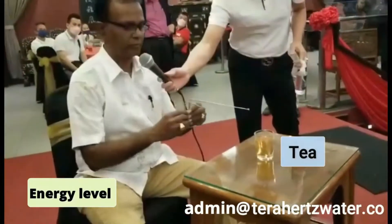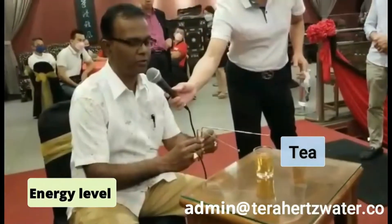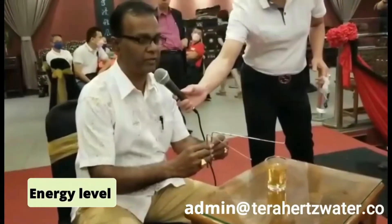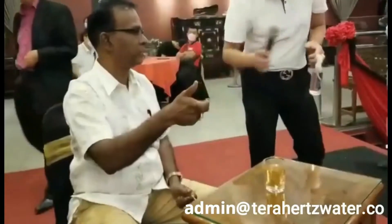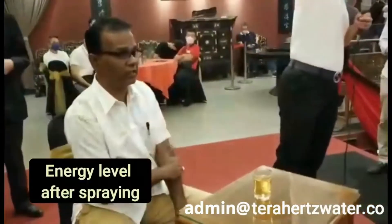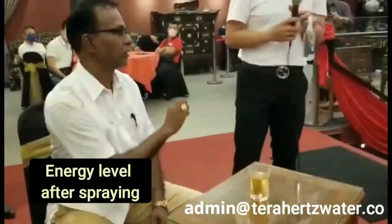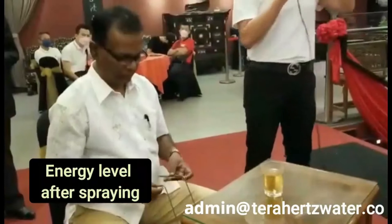Let's check the energy. We are going to check the energy of this container. If you see the energy, this is approximately 7 to 8 inches — the energy is 7 to 8 inches. So what we do is we can just use a spray. Just spray — now we will pour it 2 times, now we will pour it 3 times.